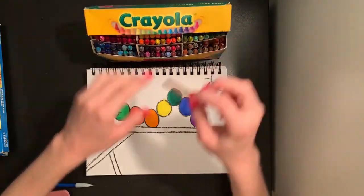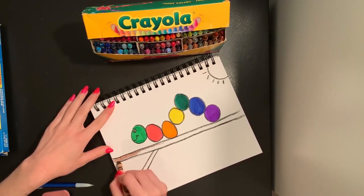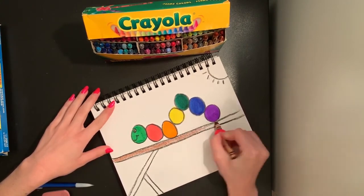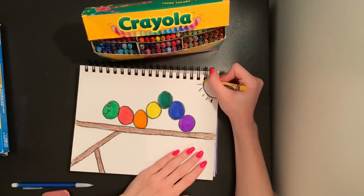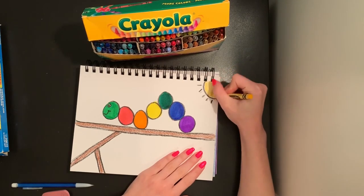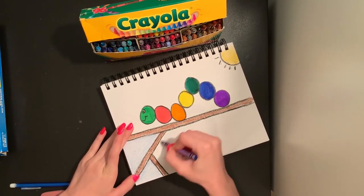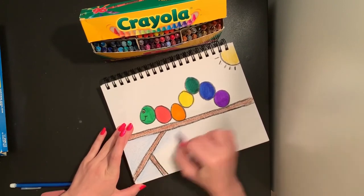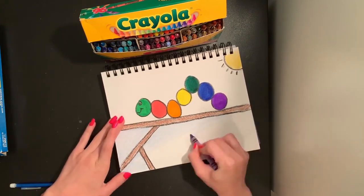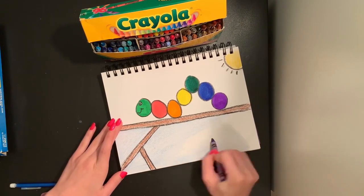I'm going to take a brown crayon and color in my branch that my caterpillar is crawling on, coloring nice and slowly back and forth inside the lines as best as I can. I'm going to color my sun in yellow. Your picture does not have to look like mine — you can color your background however you would like. I'm doing a nice sky blue background so it looks like my caterpillar is climbing up on a tree branch very high up in the sky. If you want to add clouds, birds, planes, rainbows, or whatever you would like, you can add those in the background too.